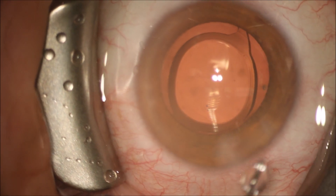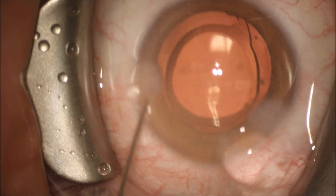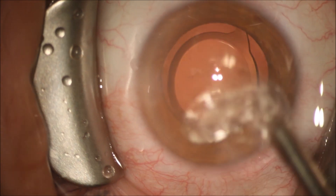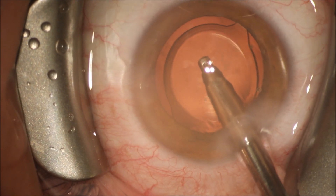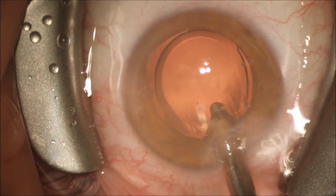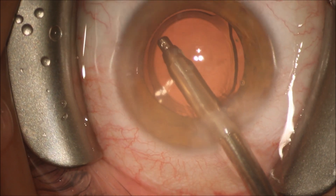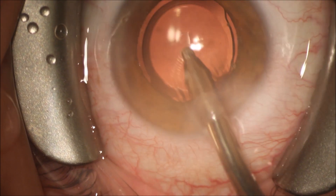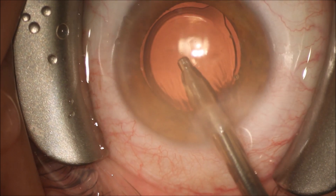We're hydrating the clear cornea wounds to seal them, making them thicker and less resistant to leakage. We're going to remove the viscoelastic from the eye with the automatic irrigation aspiration handpiece and center the lens while removing all the remaining viscoelastic. This will prevent intraocular pressure spikes after surgery, as leaving the viscoelastic in the eye can lead to high pressure after surgery is completed.